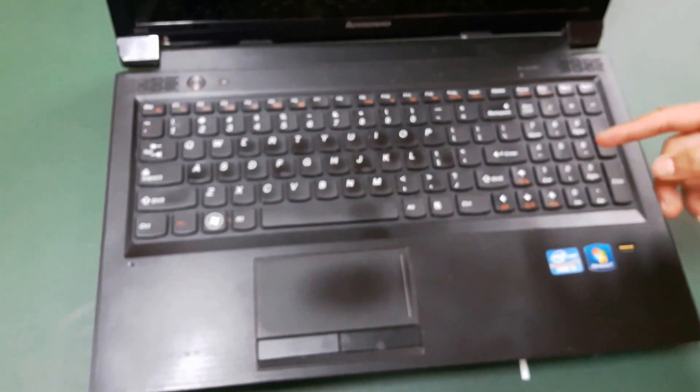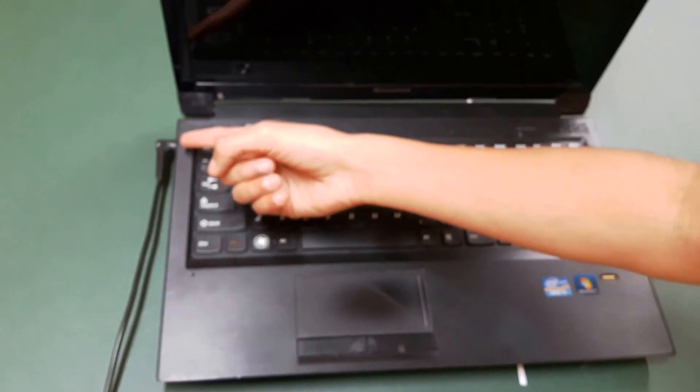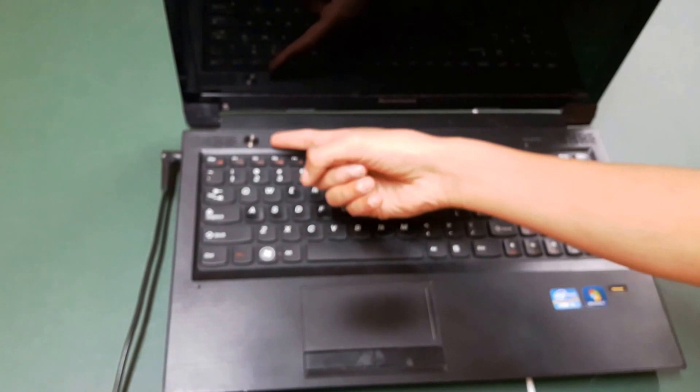So this is how you replace the motherboard, and hopefully the computer will turn on. Plug the power adapter in and turn on the computer.